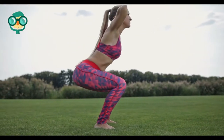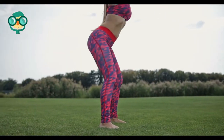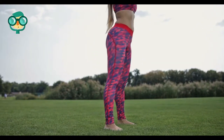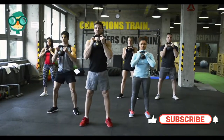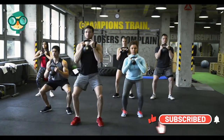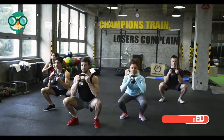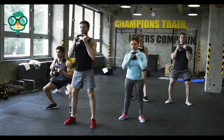Squats can be done by simply standing with your legs shoulder-width apart and lowering your body towards the ground with your back straight and knees bent at a 45-degree angle, as if you were sitting down on a chair. Stand up straight and repeat. Increase the intensity by adding weights, being careful to incrementally increase weights as your strength increases.